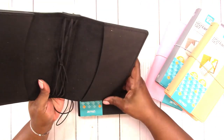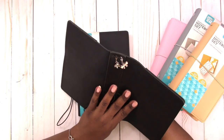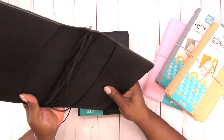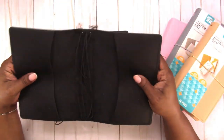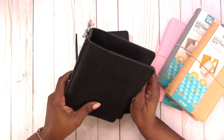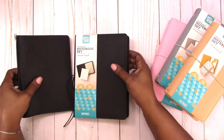This is my B6 Traveler's Notebook from Mystic's Little Gifts — if you order from her shop, you can use my code ROCHELLE20 to save 20% off your order. As you can see, this one is not reinforced. It is flexible and bendable, so that's the difference.